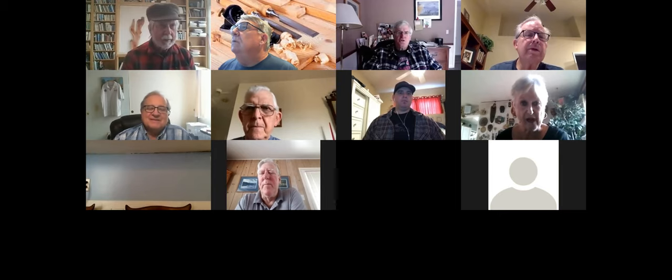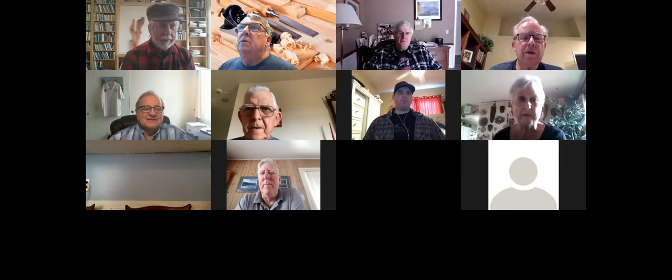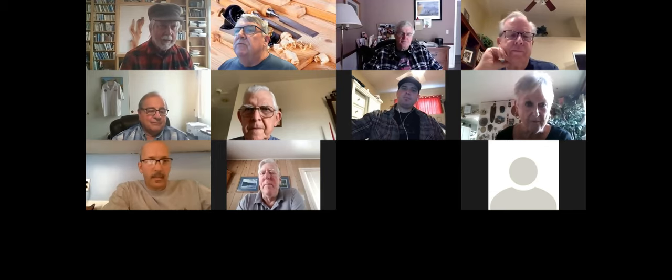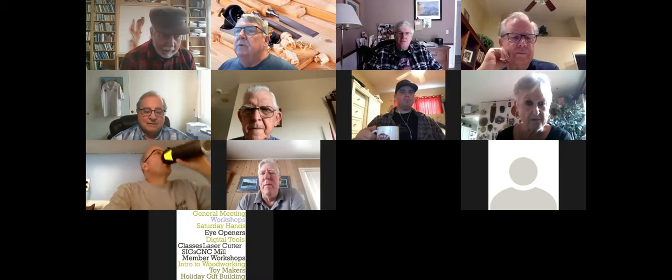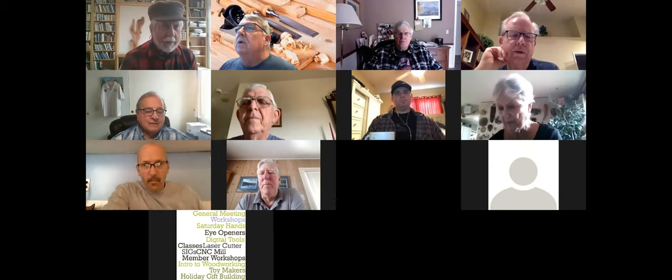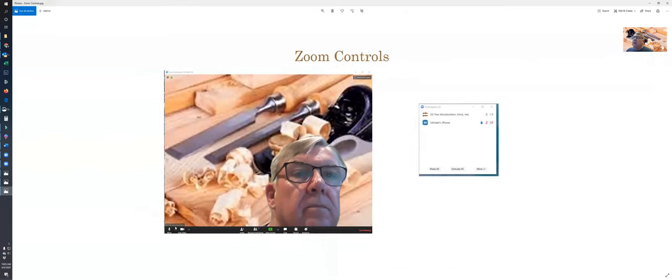We see you with chisels behind you — yes, that's as it should be. Can you see my mouse and the things moving on the bottom? Hang on just a second. How about now? Yes — zoom controls, zoom controls, perfect.